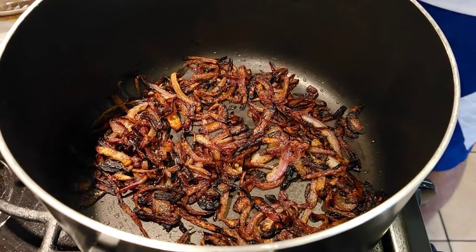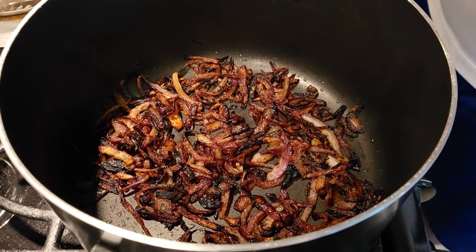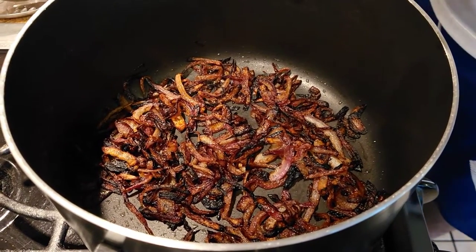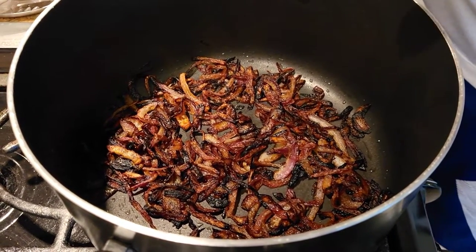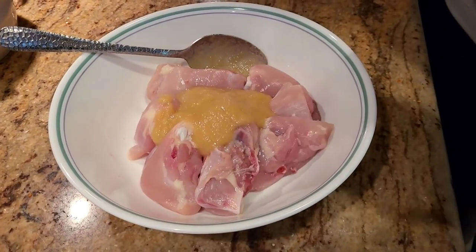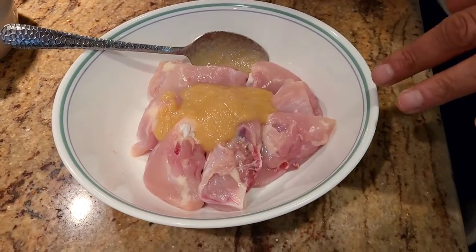Just like the vegetable dum biryani we made, we're also gonna make a one-pan recipe. The first thing I've done is caramelized some onions, and now we're gonna go ahead and marinate our chicken.